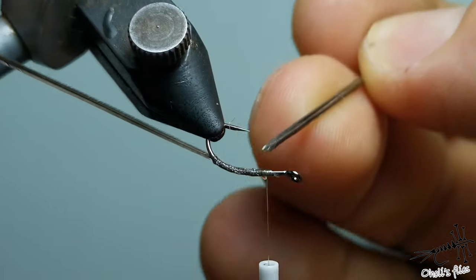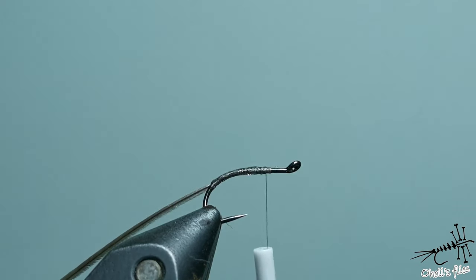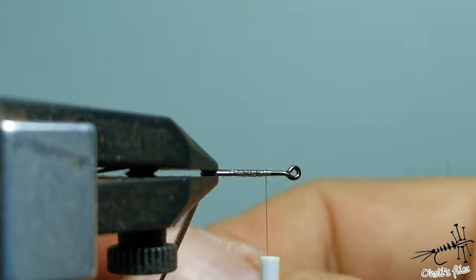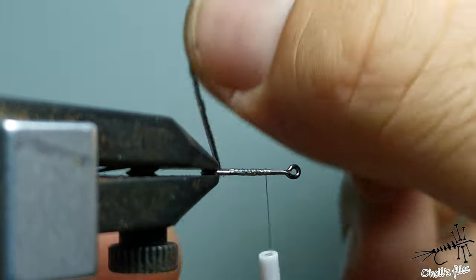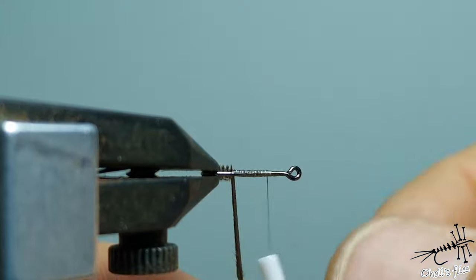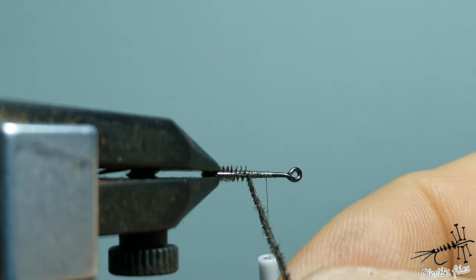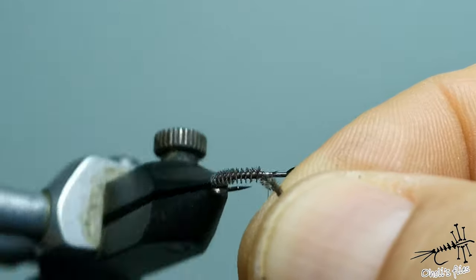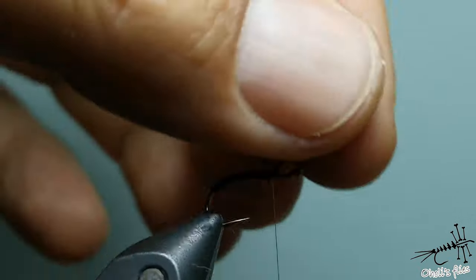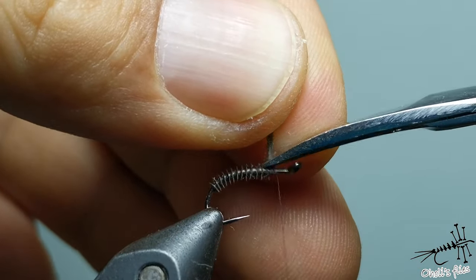Try not to use too much of it because it will glue those micro barbules from the hurl and it will destroy the appearance of your fly — but anyway your fly will still catch fish. So I'm using my hands again. I'm not going to tie it in like two touching turns, just one next to each other, and it's going to create like perfect little segmentation here. Now I can use rotational. Okay, this is going to be enough.